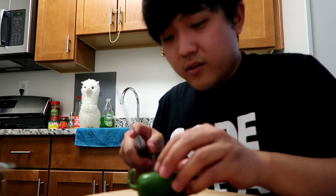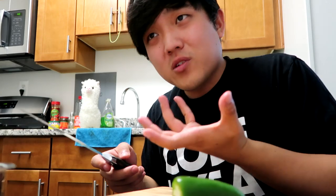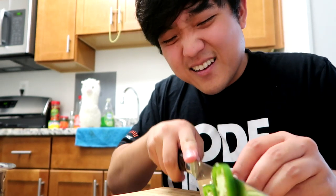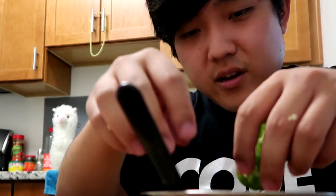I have cooked instant tteokboki before on my channel, but it was like a really, really instant one — it was almost like a bowl of tteokboki that you just kind of microwaved. So this one is hopefully a little bit more authentic and gourmet. I just saw it at H Mart and I was really curious about it — I wonder if this tastes like pretty authentic tteokboki. It seems like it's in fancier packaging, so I kind of just went for it.